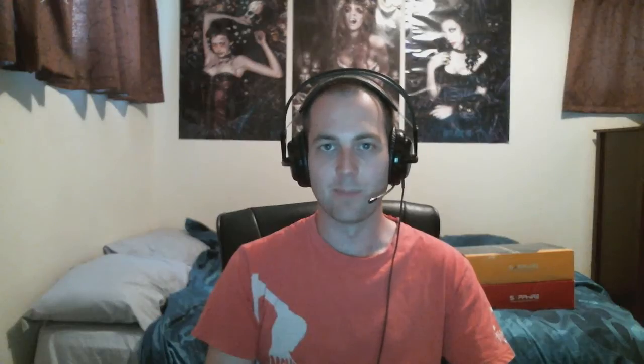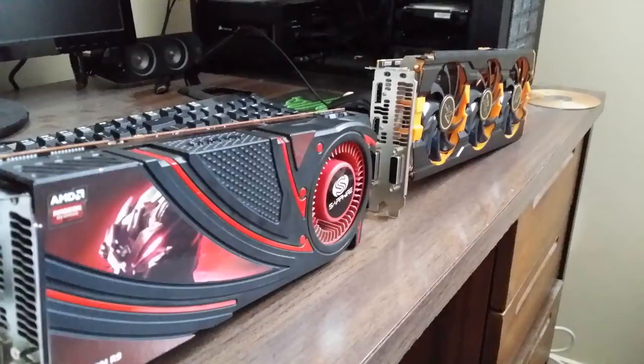Looking at both of these cards, the Tri-X is a much better looking card — it looks way better. The colour scheme, I like the triple fans. I liked Gigabyte's Windforce card when that came out with the triple fans, so I've always liked that look and it just looks awesome. The reference card just pales by comparison.